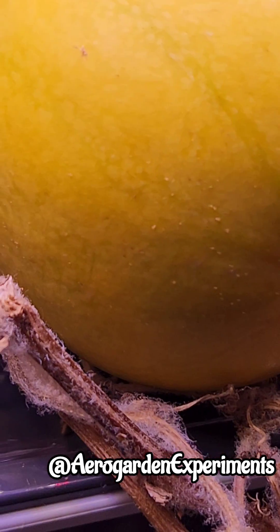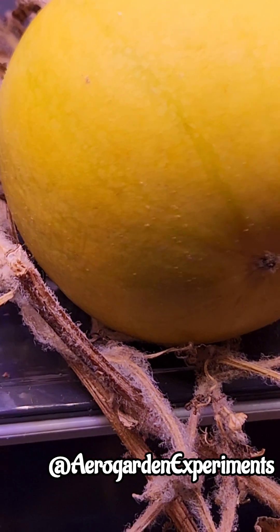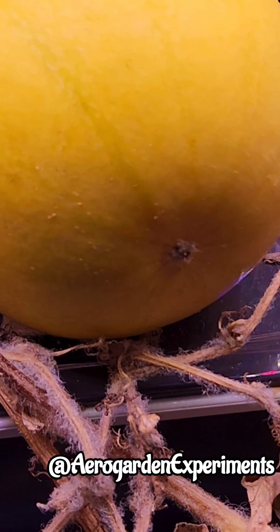This has happened to me many times and it is very consistent. Every time when I leave dead growth on the plant like this, I see spider mite infestation. If I don't remove this plant immediately, the infestation will spread to all the gardens. Therefore, I will pull it out right away.